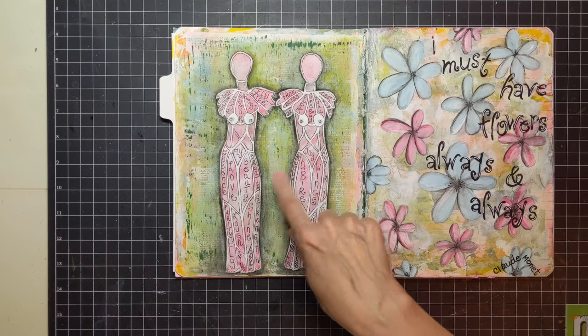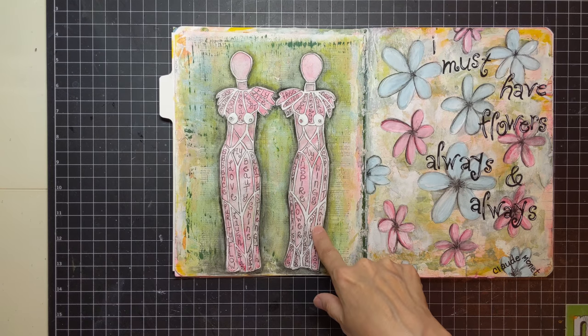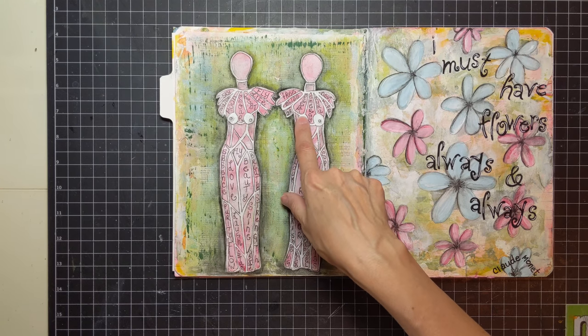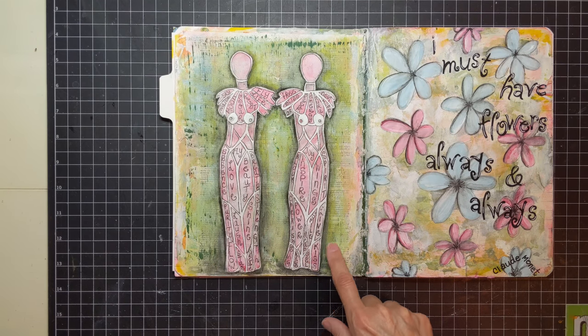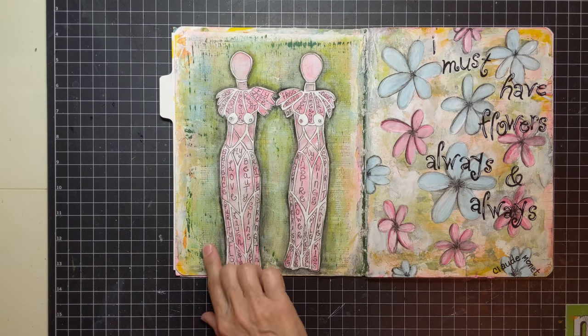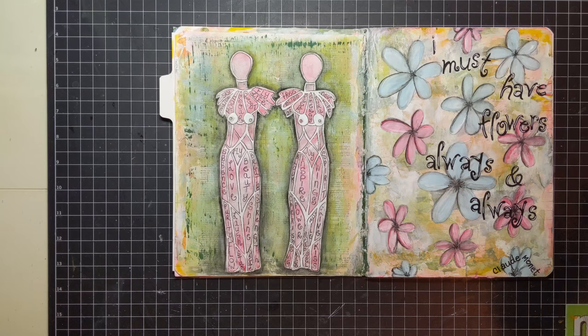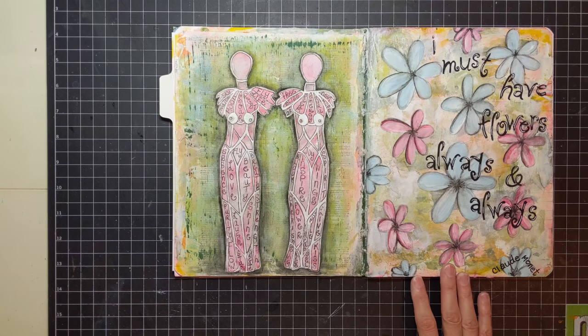This is a Stencil Girl women stencil that I colored and painted in. I have inspirational words: dream, bliss, free, love, beauty, shine, live, soul, flow, purity. I still have to do some stuff on the background — it's a work in progress. I used some book paper and layered a lot of paint. I'll probably do something with faces, but I have no idea because it's not done yet.